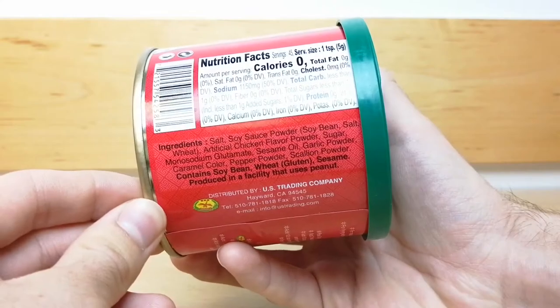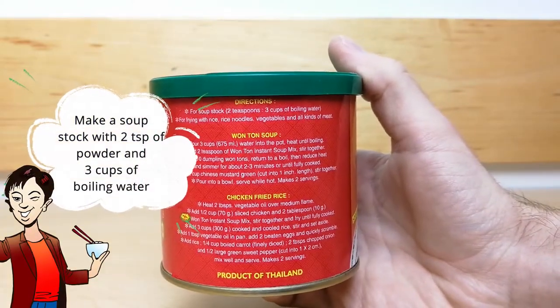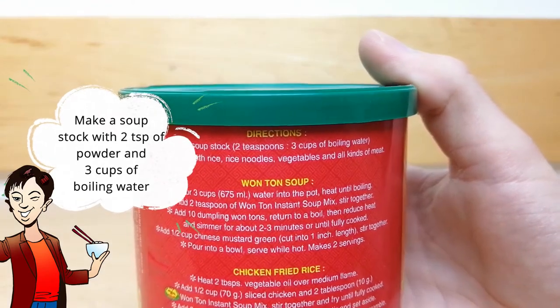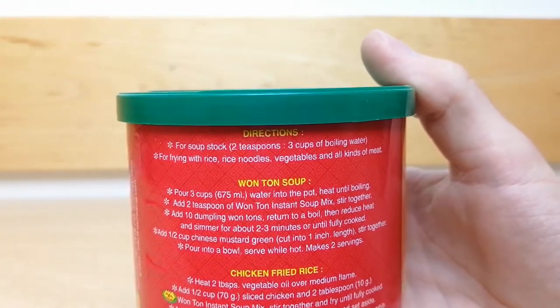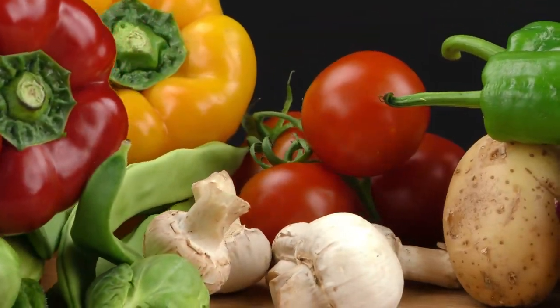This soup can be employed in a variety of ways. Most simply, you can make a soup stock by putting 2 teaspoons of the instant soup into 3 cups of boiling water. After making this soup stock, you can add rice, rice noodles, veggies, or any type of meat.